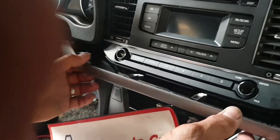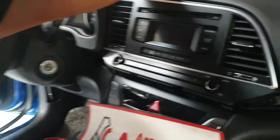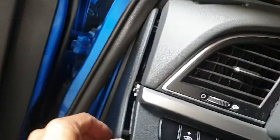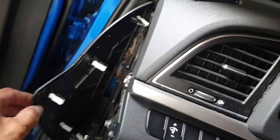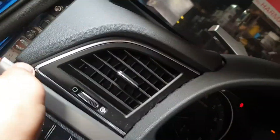Pop open — you can see the screws and the clips. Do the same thing to the other side: pop open, there's a screw here, and clip this part.